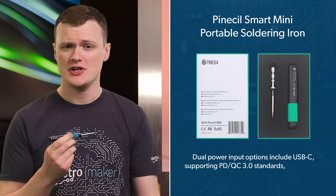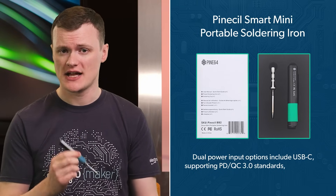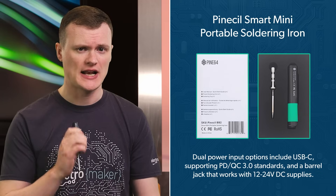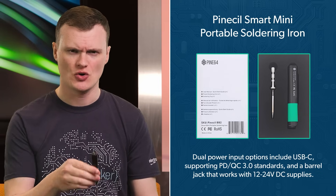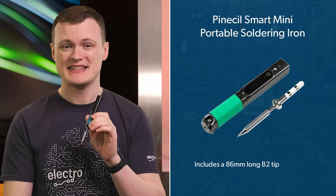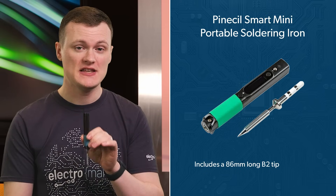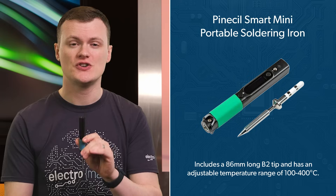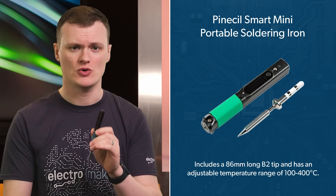The dual power input options include USB-C, supporting PD and QC 3.0 standards, and a barrel jack that works with 12-volt to 24-volt DC supplies. These options allow you to solder on the go with a power bank or use a standard power supply at your workstation. It comes with a B2 tip that's 86 millimeters long and offers precision soldering for even the most delicate components. The adjustable temperature range of 100 to 400 degrees Celsius ensures it can handle everything from tiny surface mount components to large solder joints. The OLED display provides clear and real-time feedback on temperature settings, and combined with its intuitive adjustment buttons, you can easily dial in the perfect temperature for your soldering task.